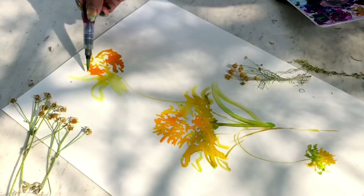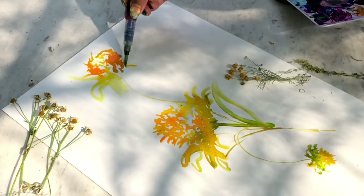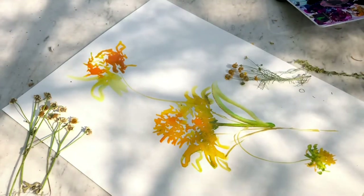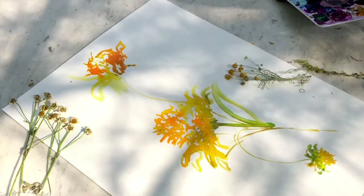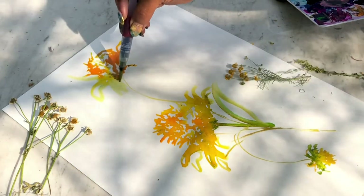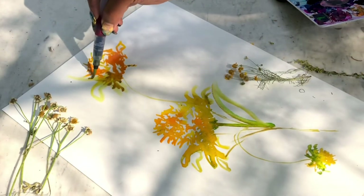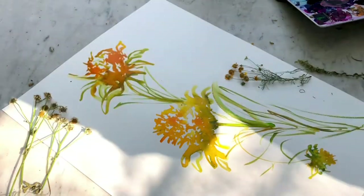We did the bottom flower as if it's hanging upside down, and then we're going to do the top flower leaning over to the right, giving it a lot of character. Instead of drawing the flowers straight in a line, we're giving it movement — that's how wildflowers look when the wind blows. It curves and has this beautiful movement. I'm literally becoming obsessed with these.